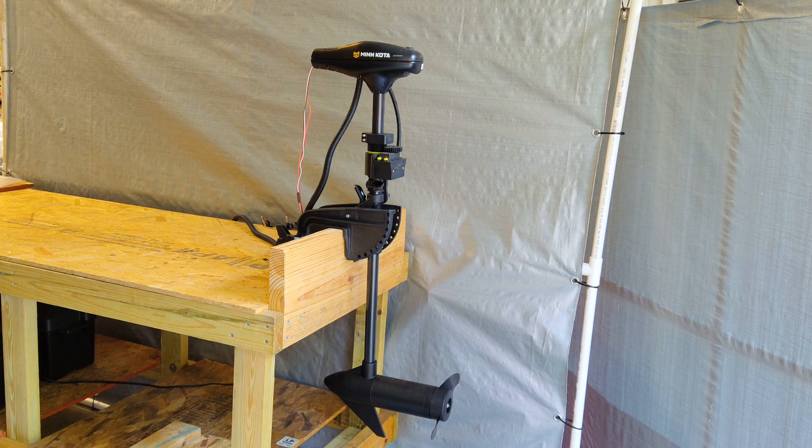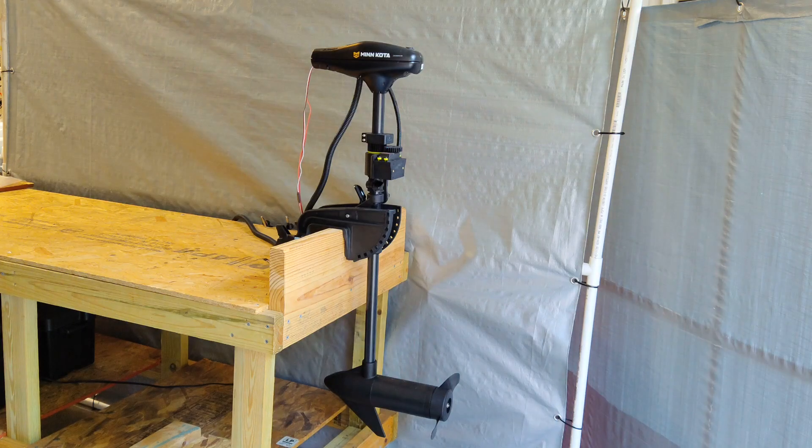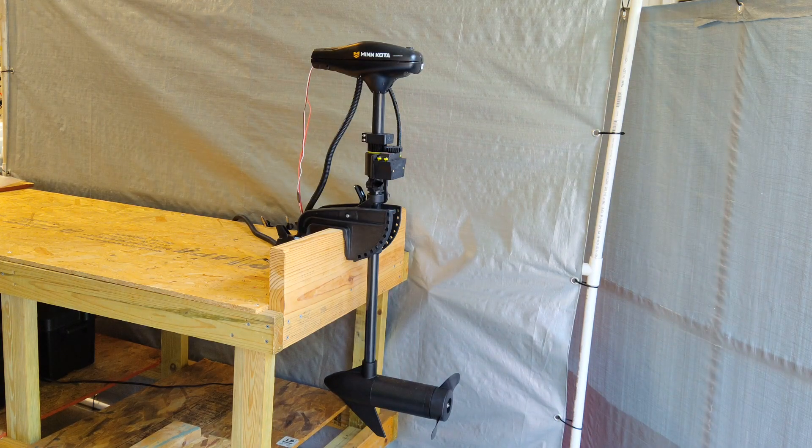This is the trolling motor setup I'm going to be using in this project. If you recognize it from a previous build, it's a wireless throttle and steering controlled trolling motor using a handheld remote. What I've done is disconnected the receiver from the ESC, which is mounted in the head, and from the servo motor, which is also running up into the head. I've extended the wiring out through the front of the head unit, and that's what I'm going to use to connect this setup to my new control box.